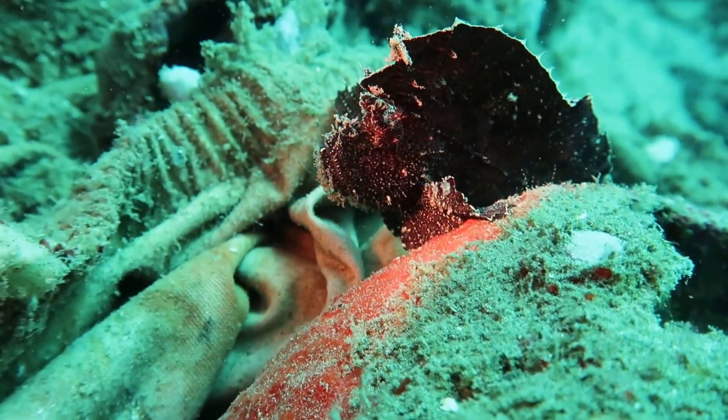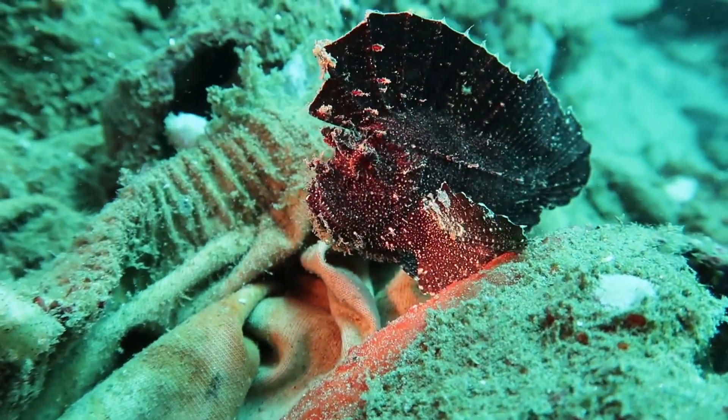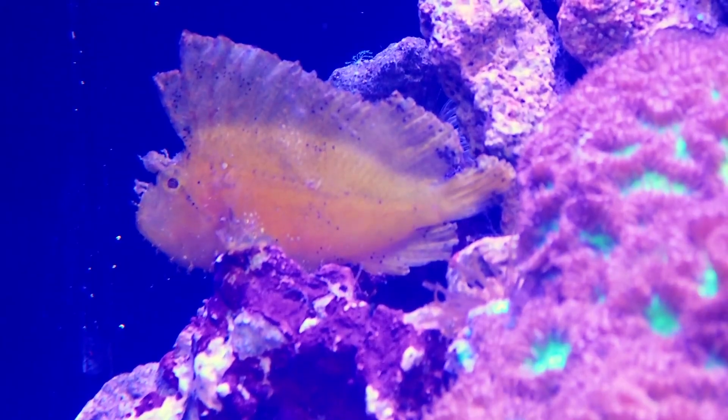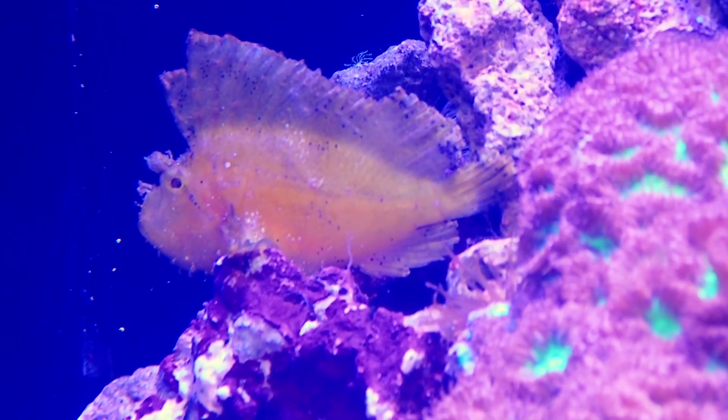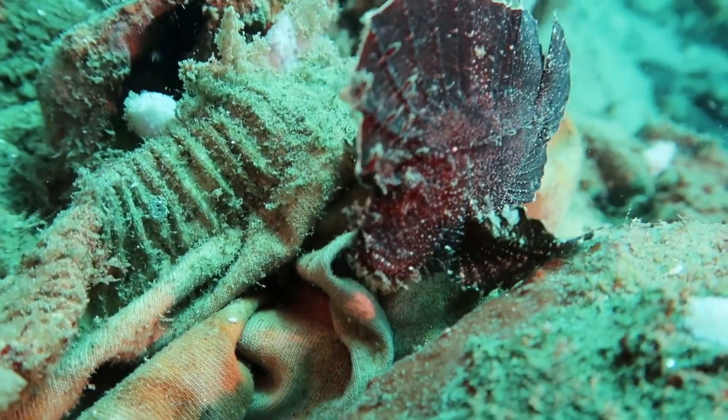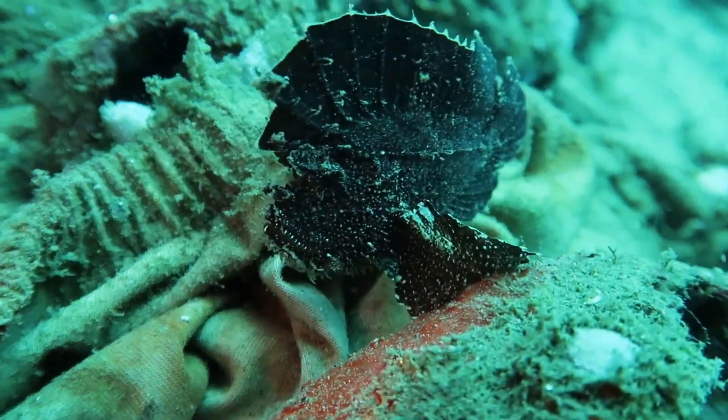Adult leaf scorpionfish can only grow to about 4 inches in length. Like other scorpionfish species, leaf scorpionfish possess venomous fin spines. They are sometimes caught and kept in aquariums.